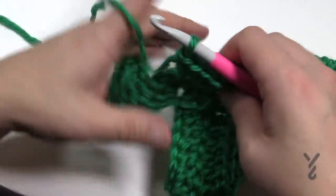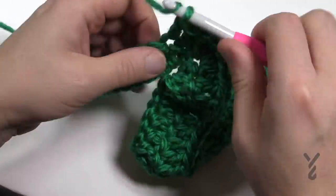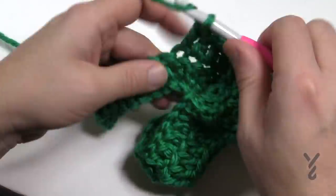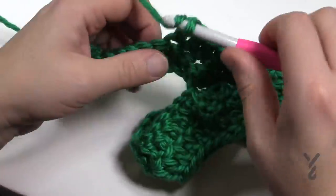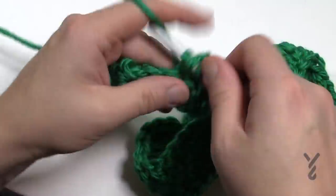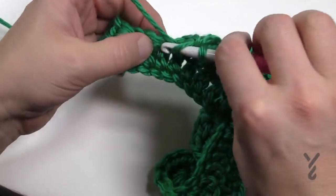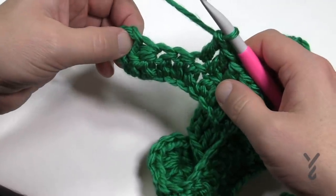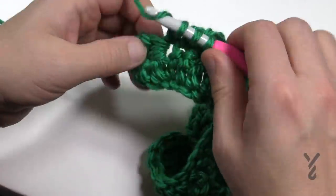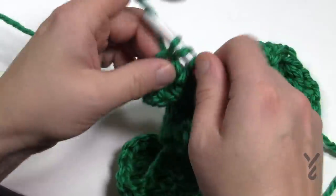Keep going up and down in the motion all the way across for row number two. When you're coming down at the final edge, it's nine down, then find the final four stitches. The next three are gonna be three together, then double crochet into the turning chain, and that will conclude row number two.